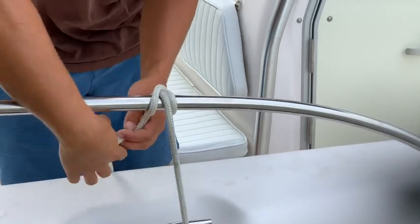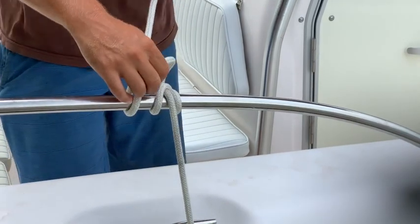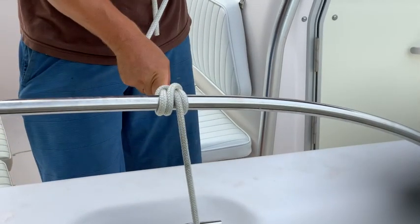A second hitch is recommended to help secure. When a cleat is present, use the cleats to secure fenders and not bow railings or bimini tops. This will help prevent damage.